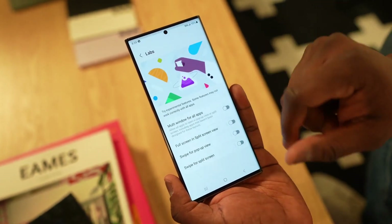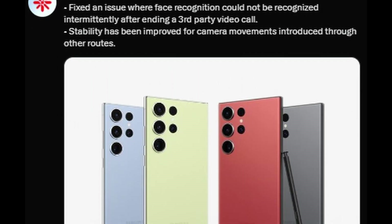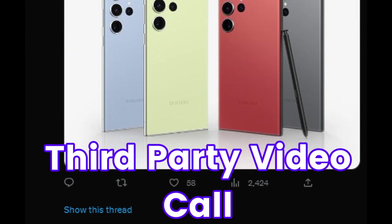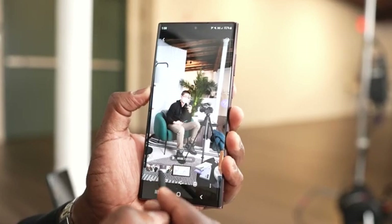Even if you are facing any issue with face recognition, a fix is here. Samsung has fixed an issue where face recognition could not be recognized intermittently after ending a third-party video call.